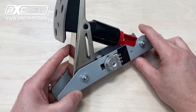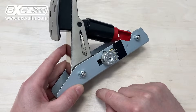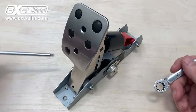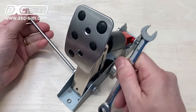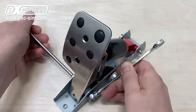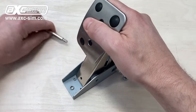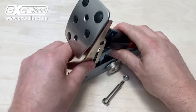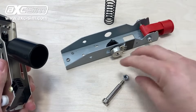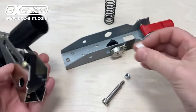The first thing you need to do is strip down the pedal unit. A good place to start is to remove this bolt here — you'll need a 10 millimeter spanner and a 5 millimeter hex key. Then you can remove these two bearings.